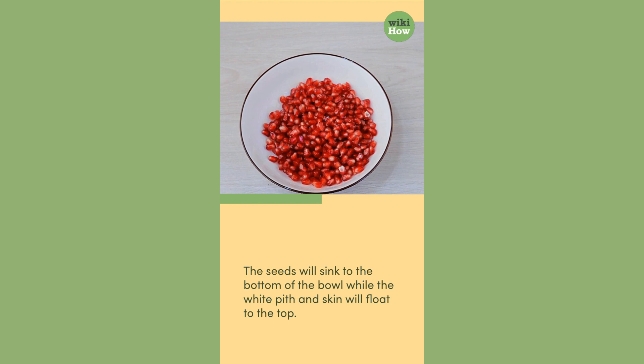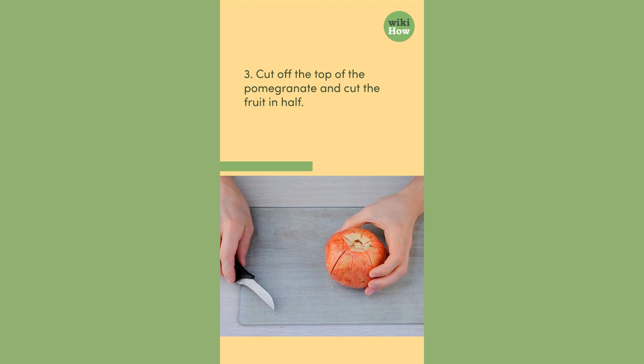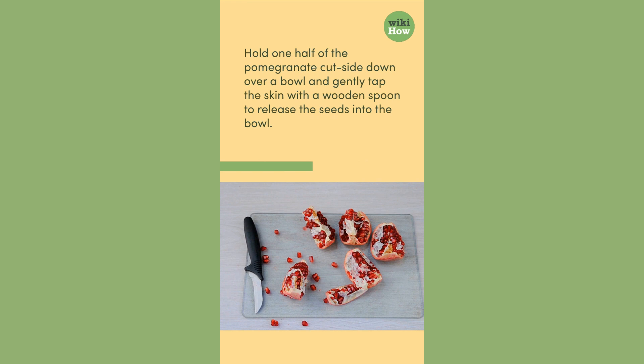Third, cut off the top of the pomegranate and cut the fruit in half. Hold one half of the pomegranate cut side down over a bowl and gently tap the skin with a wooden spoon to release the seeds into the bowl.